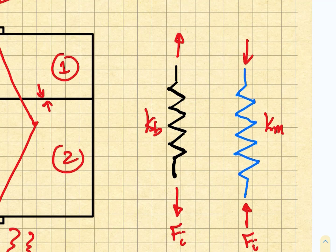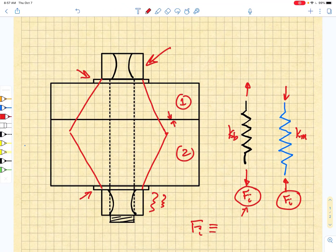Here's our member equivalent spring constant Km. So we're going to have to stretch the bolt and compress the member, and they must have equal and opposite loads in them. This Fi is what we call the initial preload — that is the load that we put on the bolt by tightening the nut, and it is the same load that we put into the member.